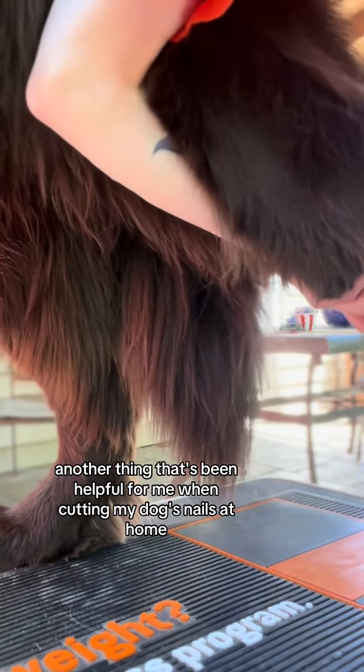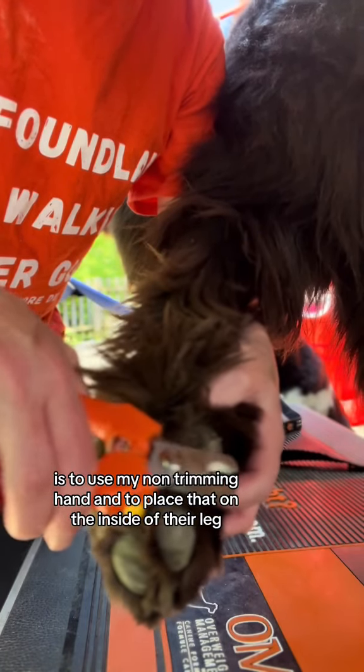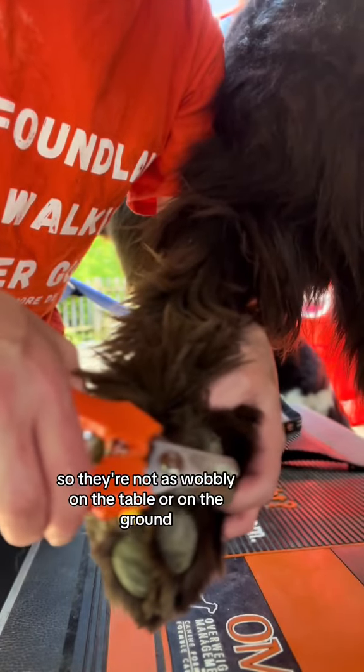Another thing that's been helpful for me when cutting my dog's nails at home, especially with the big dogs, is to use my non-trimming hand and place it on the inside of their leg. This offers them a little bit more stability so they're not as wobbly on the table or on the ground.